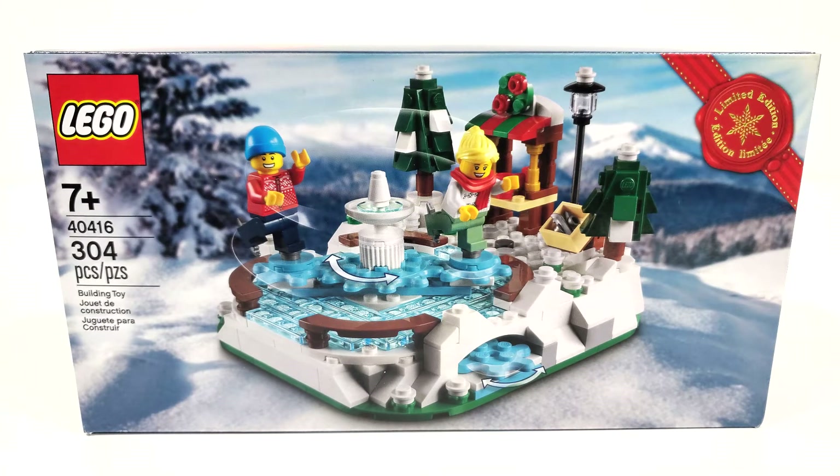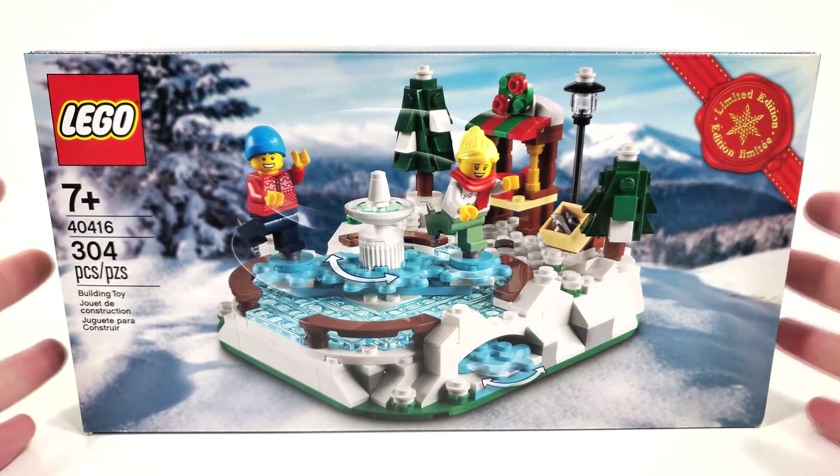But here's the big thing - I got this set on January 1st, 2021, which I guess shows how well this gift with purchase did.